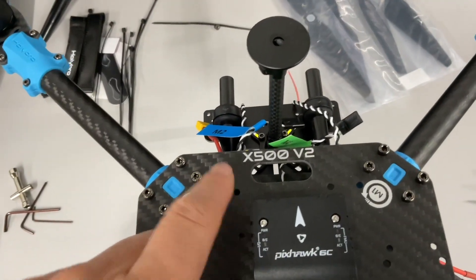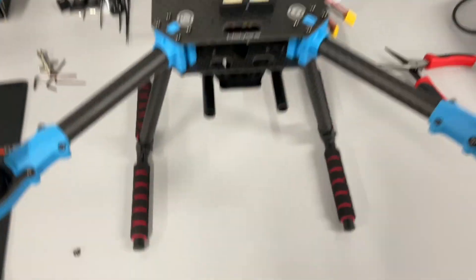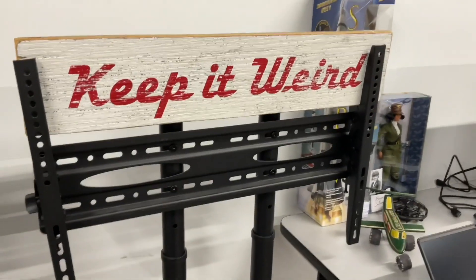Next time we meet we'll continue installation of this X500 V2 by HolyBro. It's been fun — have a good night and keep it weird!